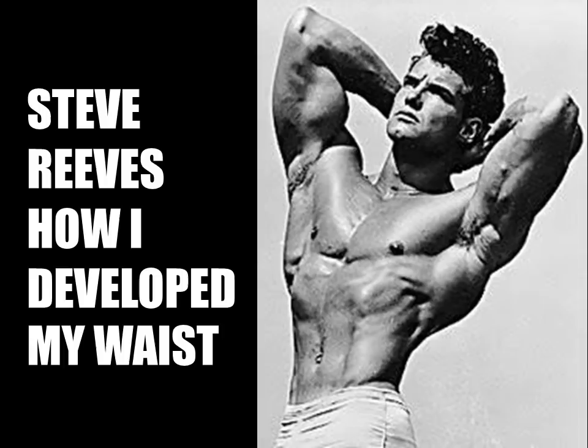Reeves was blessed genetically with a small hip structure, similar to Sergio Oliva, and accompanied with his wide shoulder frame was able to not only develop a tiny muscular waist but give a wonderful V-tapered illusion to his legendary physique. As shown in this hands-clasped-behind-the-head shot, as he looks over into the sun, you can draw a V from his elbows down to that tiny waist.